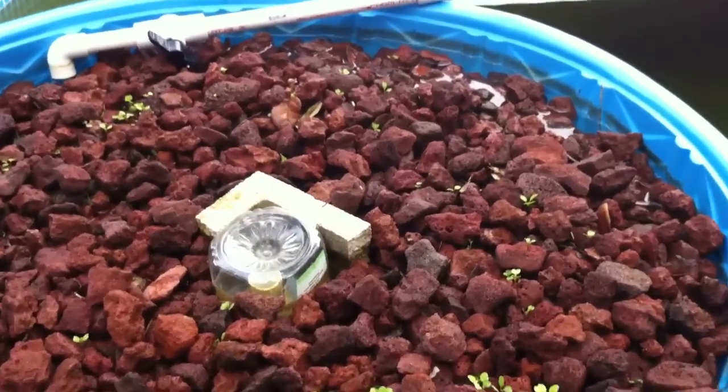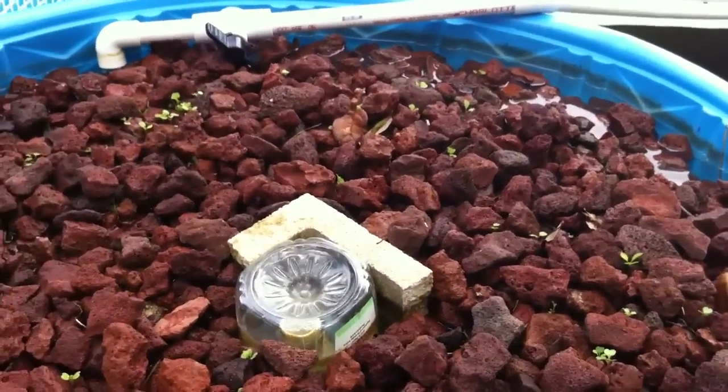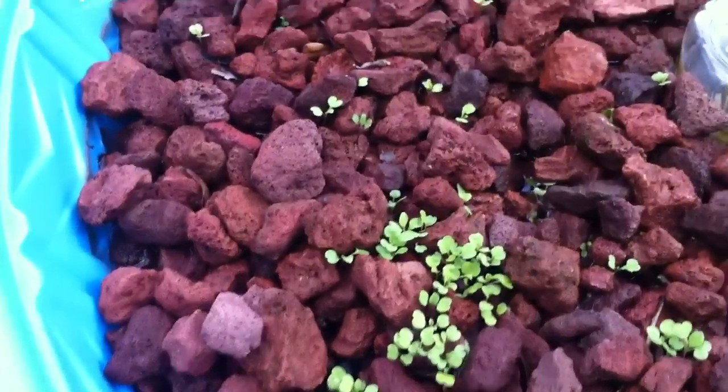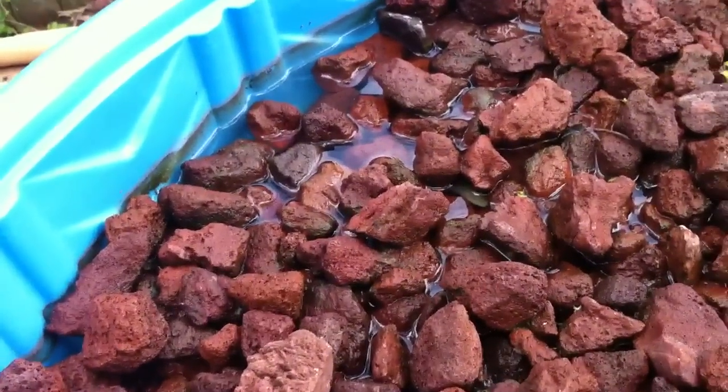Good afternoon everybody. This is Shane, your Nappy Chef. Here's an update on the arugula aquaponics garden. Now if you notice, there's a problem here.